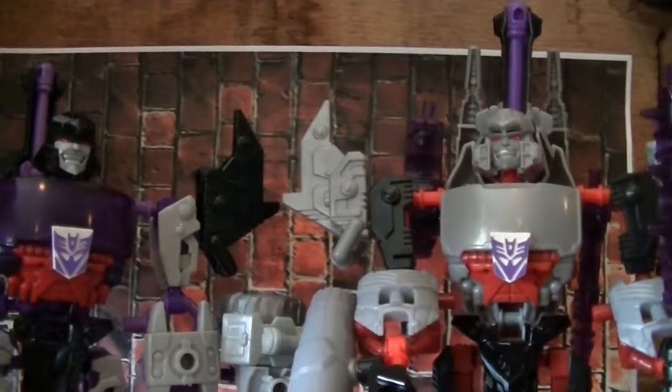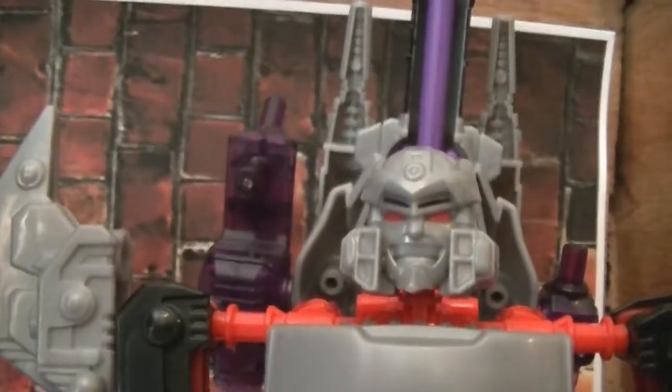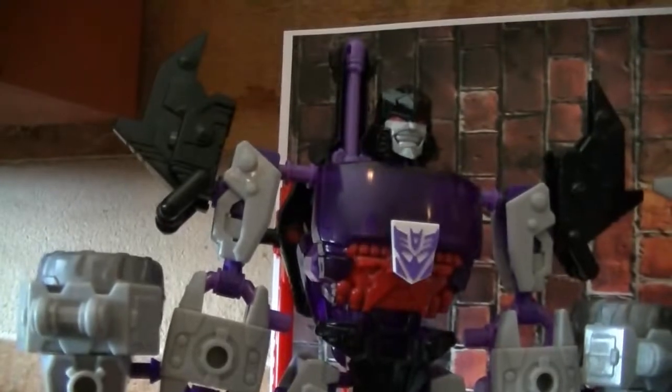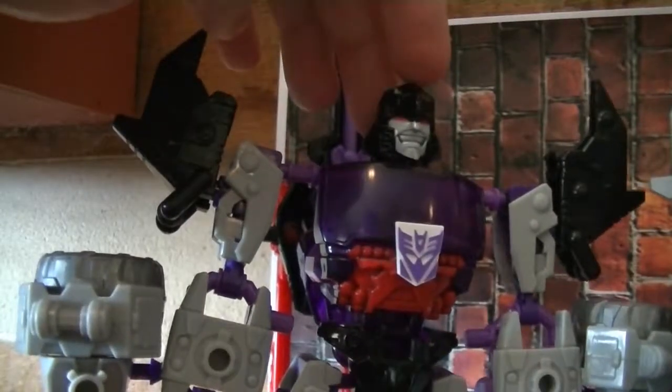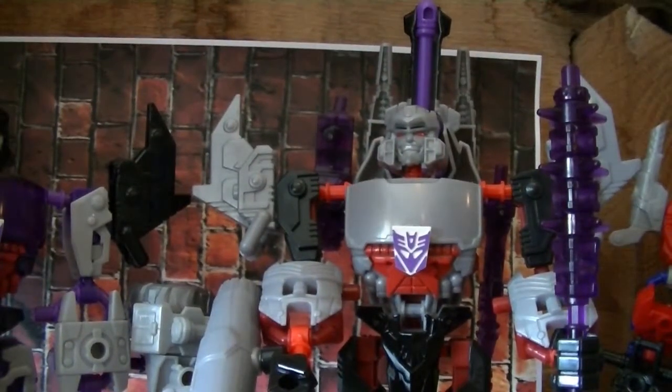Now as you can see, there are very subtle differences between these guys. The head sculpt to the left and the head sculpt to the right clearly have different head sculpts, but otherwise pretty much the same, except for the collar. In my opinion, they went for more of a Galvatron-esque look with this one because of the collars, and this is more of the G1 Megatron look. So if you want more of the G1 collared Megatron, definitely get the one from the Optimus Prime 2-pack.